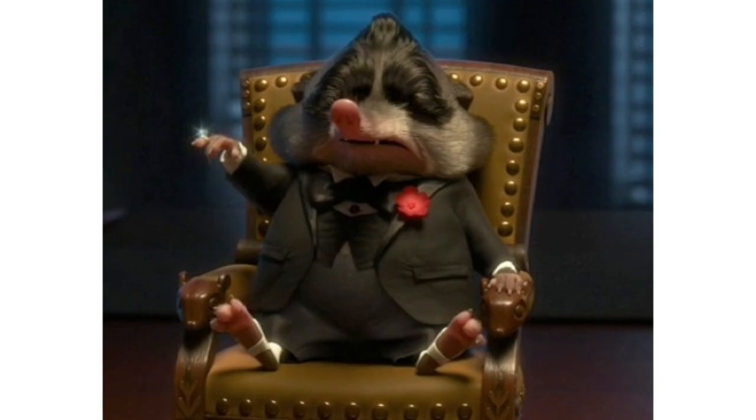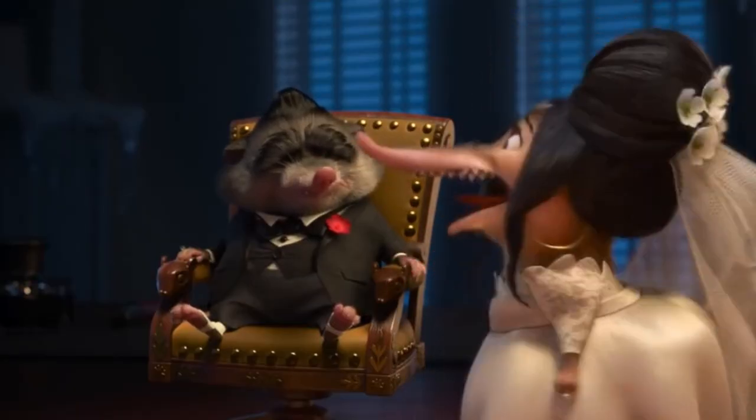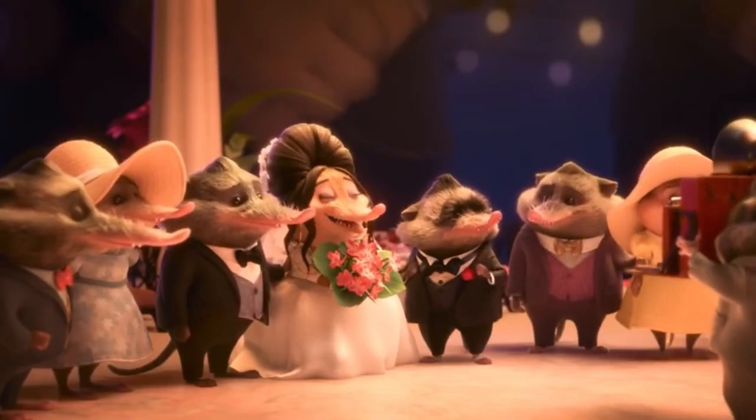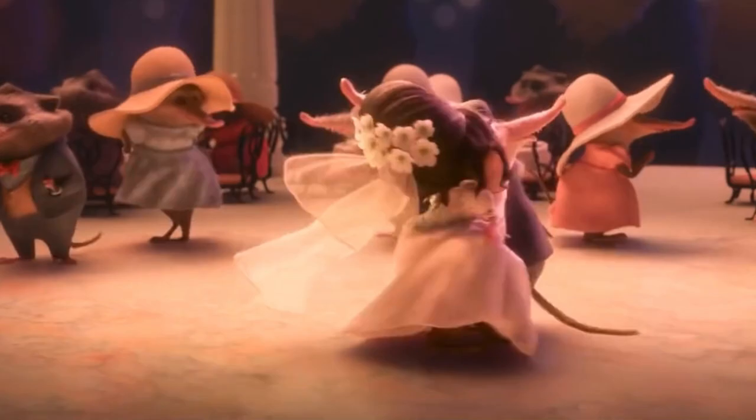Next we have Frufru, the daughter of crime lord Mr. Big. She's in the same bridal dress and veil as she was in the movie, and behind her appear to be her bridesmaids in lavender robes. I think this episode might focus on her pre-wedding events with her girlfriends, sort of like a bachelorette party.